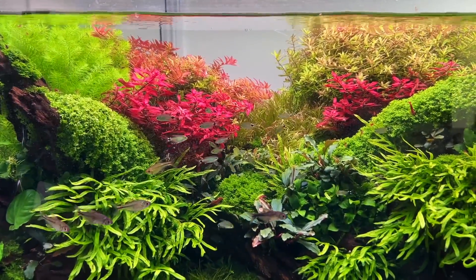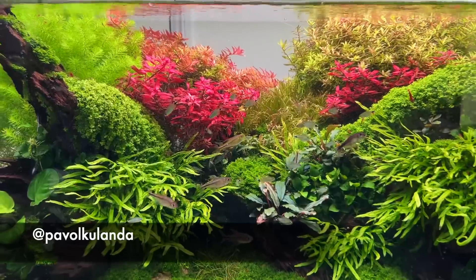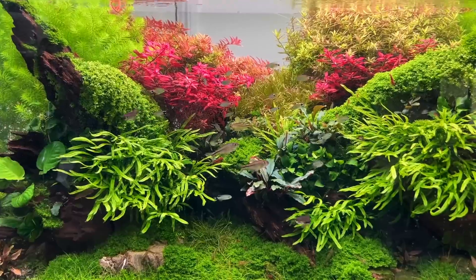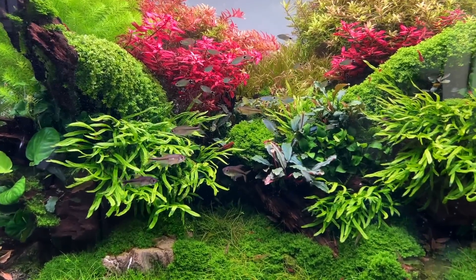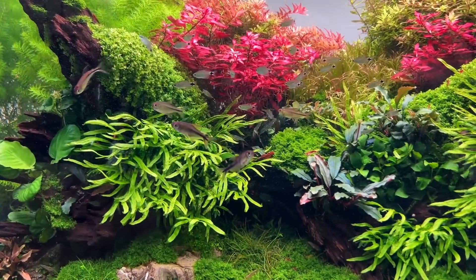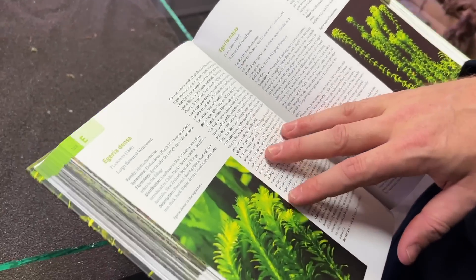We want to show you this beautiful scape by Pavel Kolanda in the store — arguably the strongest competition scape in store and absolutely beautiful. Let us know if you want a 4K cinematic of this, maybe with an ASMR meditation-style voiceover.